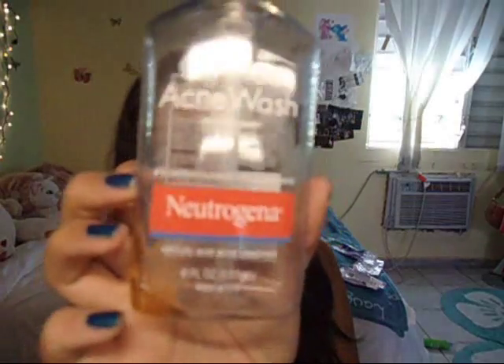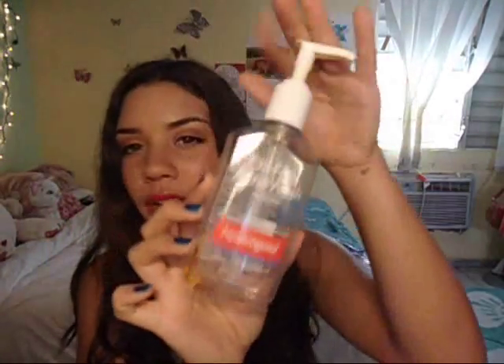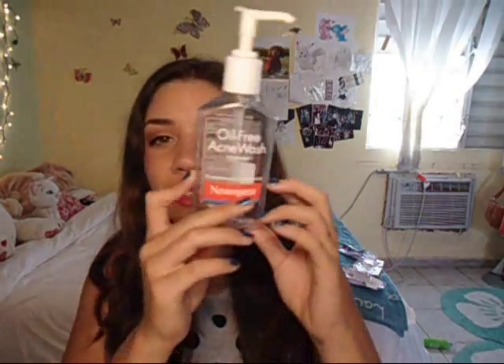Next I have the oil-free acne wash from Neutrogena — the orange one. It works amazingly. It's very good for oil control and just leaves your skin feeling matte. This is an awesome face wash. And I am throwing everything on the ground!